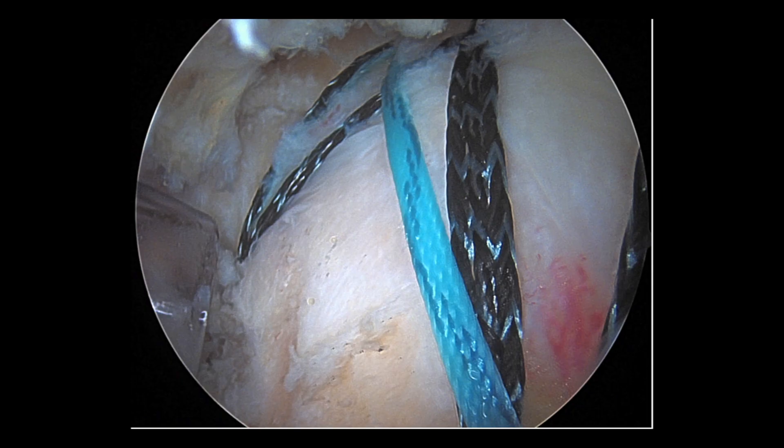The question is, what can we do to improve the biology of the tendon to heal to the bone so we have a successful repair? One method that has been suggested is using something called PRP, which is platelet-rich plasma. Essentially, we draw some blood from the patient, we spin it in a centrifuge, and we concentrate down the platelet-rich plasma, which has growth factors and platelets that are concentrated. Then we inject that into the repair site. Studies have shown that this can help improve healing. In this video, I'll review some of the science that demonstrates and supports the use of PRP after rotator cuff surgery.